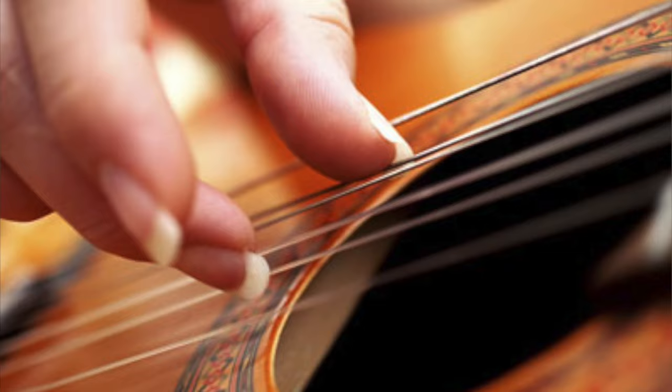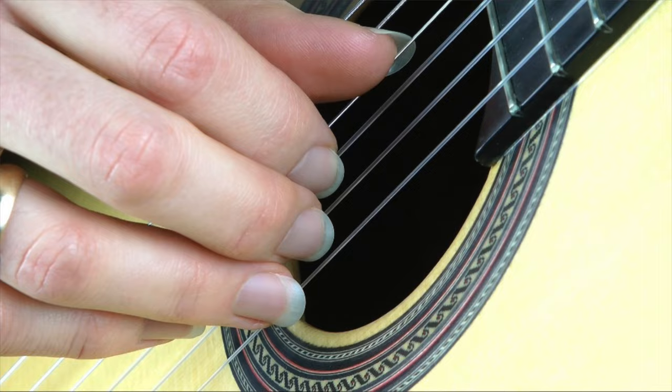You'll notice that some guitarists let their nails grow out so they can use them as natural picks to perform different patterns. But for violin, think of a sloth's nails — that is definitely a length you do not want. So how often do I cut my nails? As often as you need to.